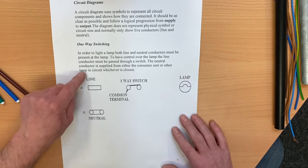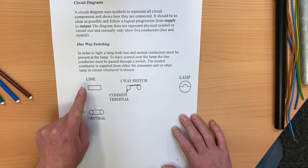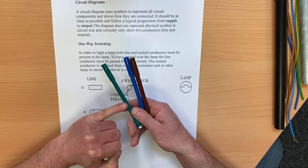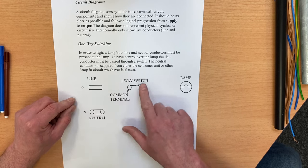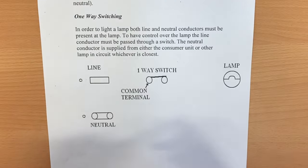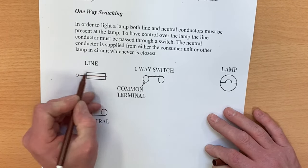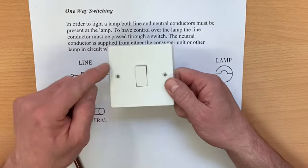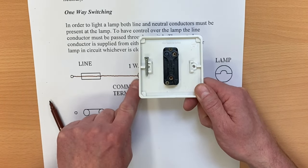We're simulating as if from the consumer unit, with our fuse and neutral link. The neutral bar and the six-amp circuit breaker feed the lighting circuits. We'll use three colors: green for CPC, blue for neutral, and brown for line conductor. For this simple one-way lighting circuit with a one-way switch and a light fitting, the line conductor starts at the consumer unit, goes through the breaker, and connects into the common terminal of the switch.